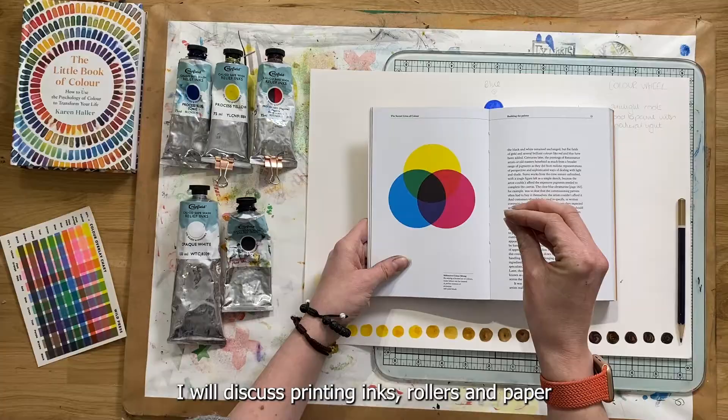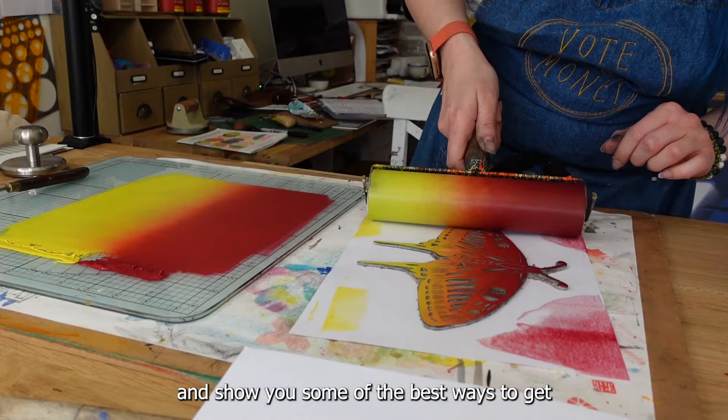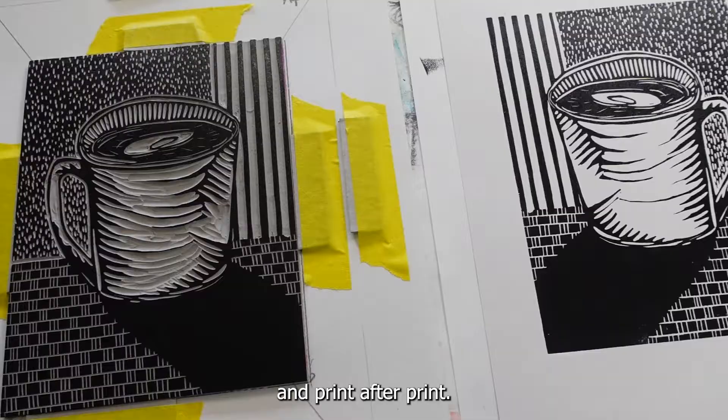I will discuss printing inks, rollers and paper, and show you some of the best ways to get a good consistent print time after time and print after print.